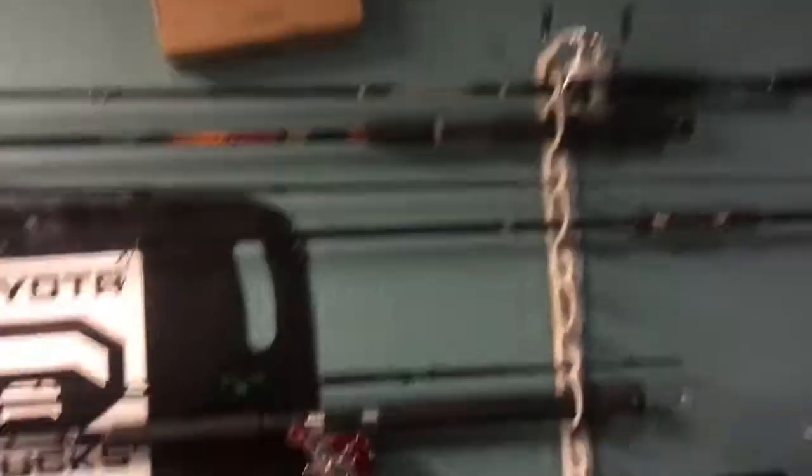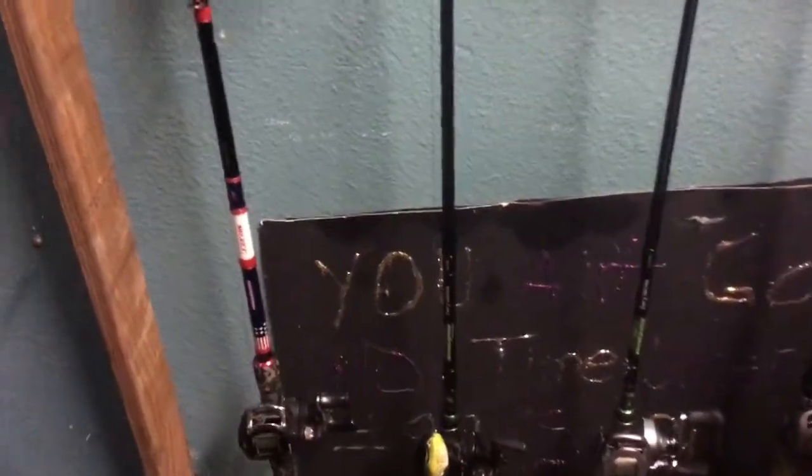I'm going to show you guys my 2018 bass rods and reels. I have tons of fishing rods - got a rack full of them, some up there, and this rack here. These two are Isaac's rods, but my primary bass rods are these three baitcasters here, and that's what I'm going to show you today.